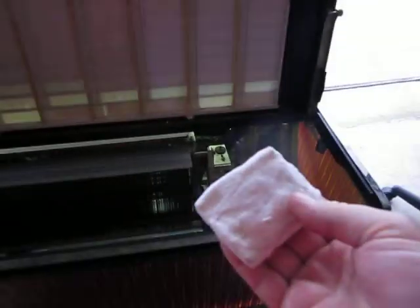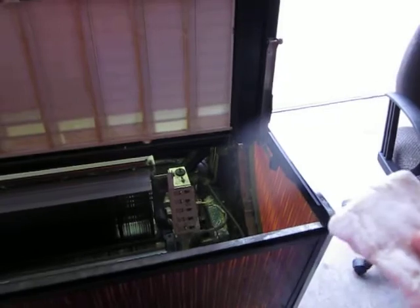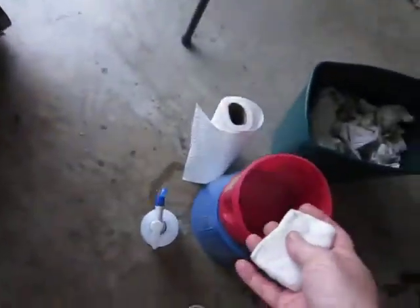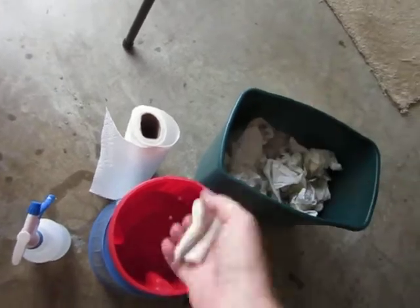After that I'm going in with a magic eraser type sponge — a knockoff — with just a little bit of water. I want it just damp. I don't want it dripping because I've got the jukebox playing and don't want to drip water into live electrical.